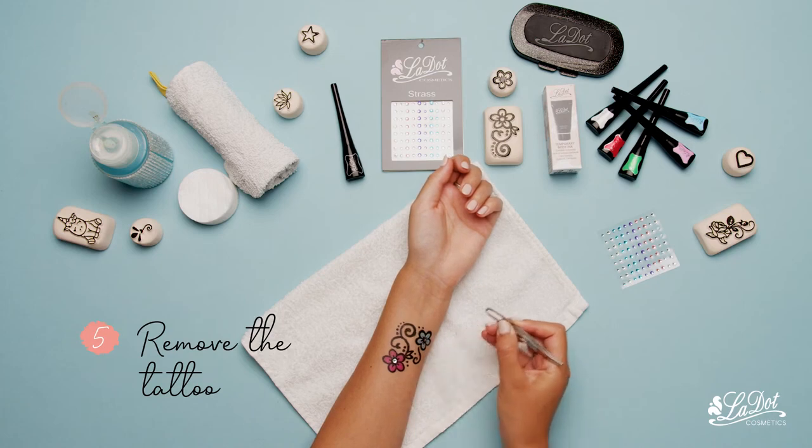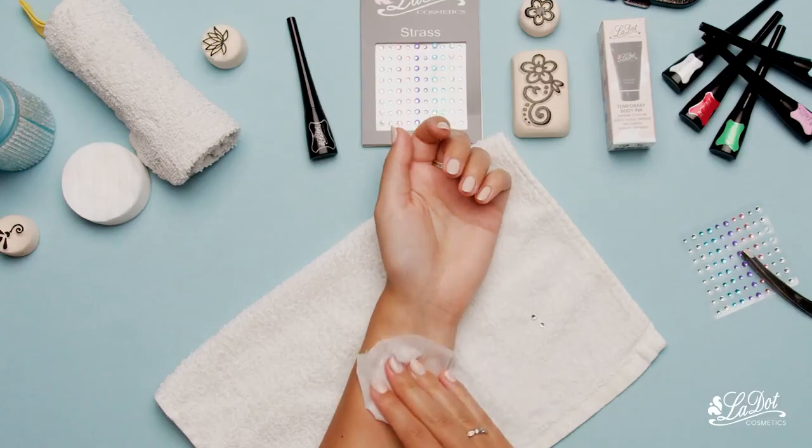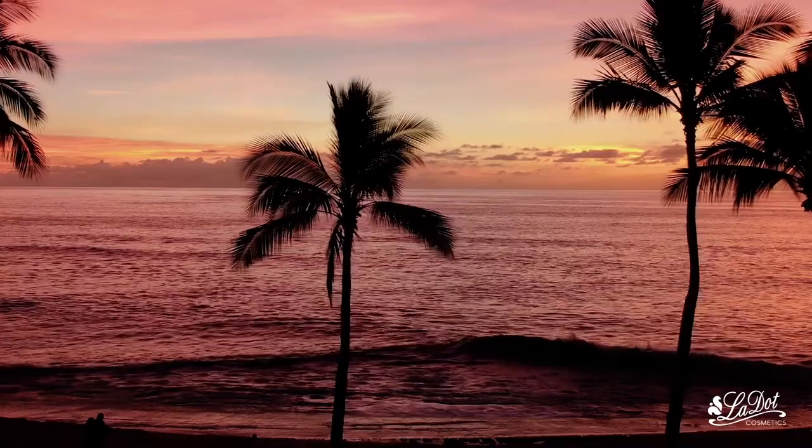To remove, you just need to take off the rhinestones and then only apply makeup remover or baby oil.